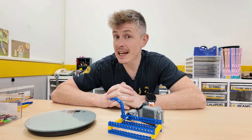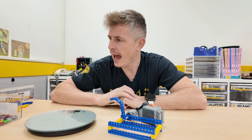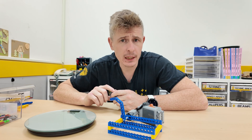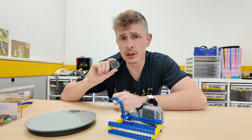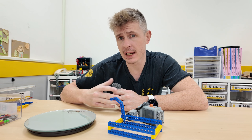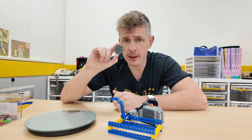Hello everyone, Teacher Paul here, and today we are going to be looking at Lego gears. Specifically, we are going to be talking about gear ratios and how we can change the torque of our mechanisms by changing the gearing.